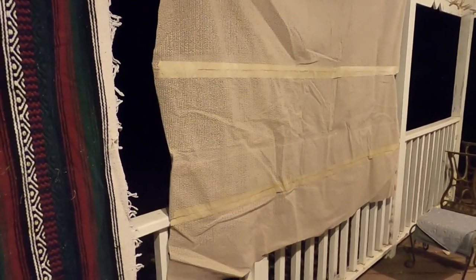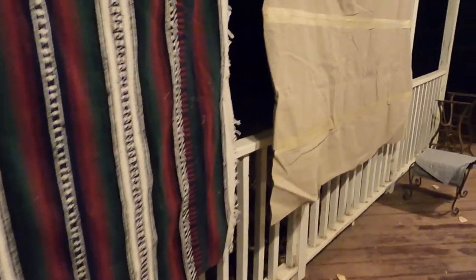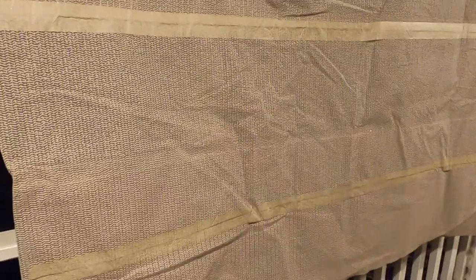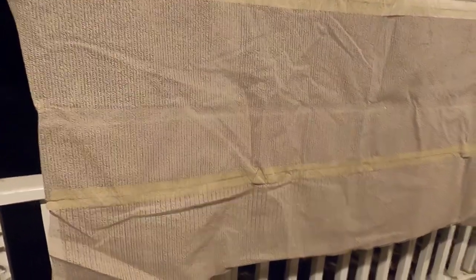Hey guys, welcome back to 'Me Being Cheap.' I am out here on my porch, and this is a really random video, but I was cleaning out the attic and I ran across this — it's a non-slip rug pad, and I made this. This is a very cheap alternative to a non-slip rug pad.